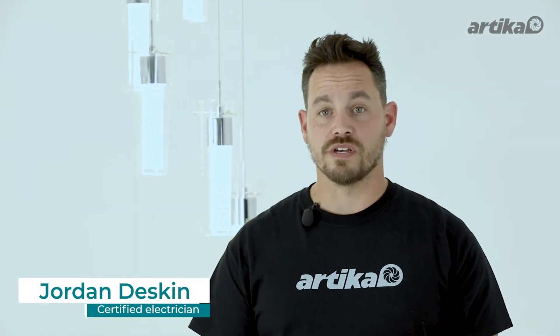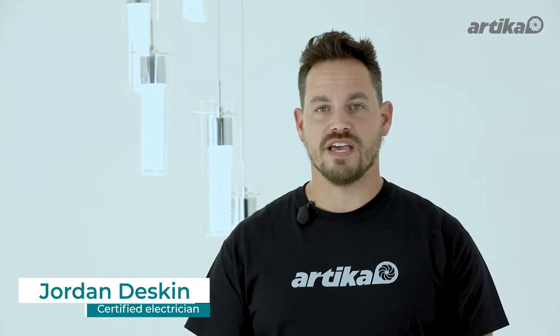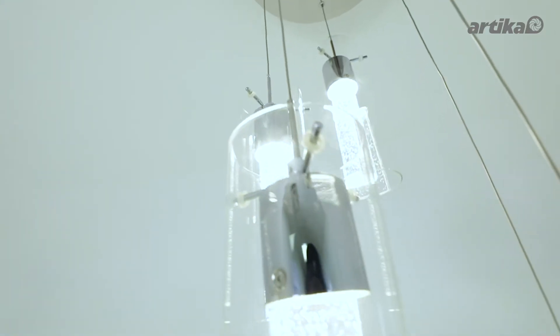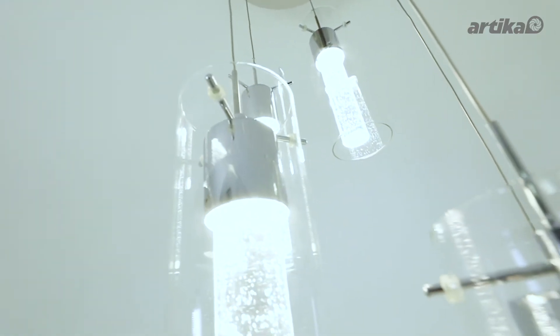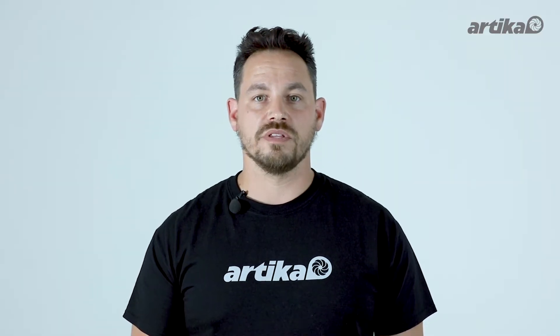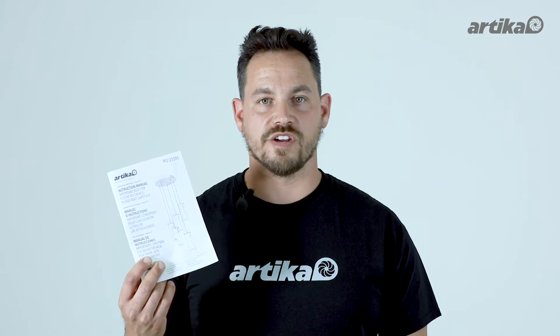Hey guys, this is Jordan from Artica. Today I'm going to show you how to install the Essence 5 Light LED Pendant. We recommend that this light fixture be installed by a certified electrician. Please read and follow the instruction manual carefully.